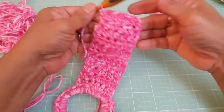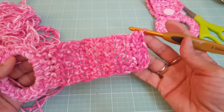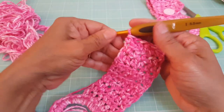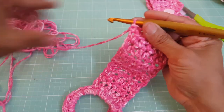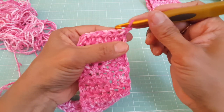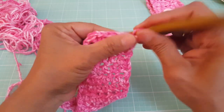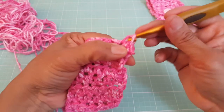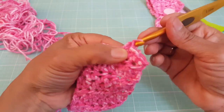Here we have completed our 11th row. This is what it's looking like — 11 rows of half double crochets with six stitches going across. Now the next step: we're going to do a chain one, and then work single crochets in the next three stitches — one, two, three.